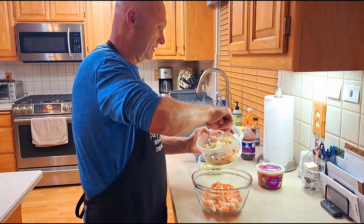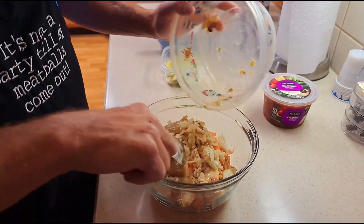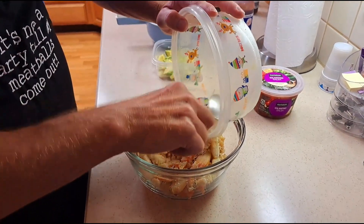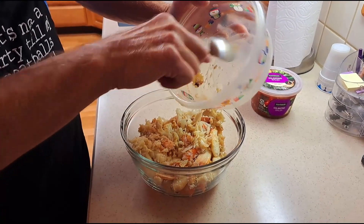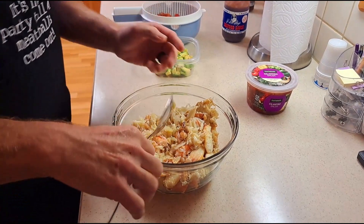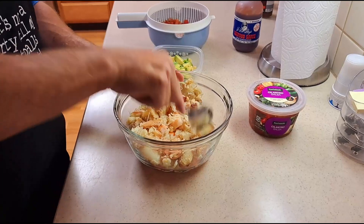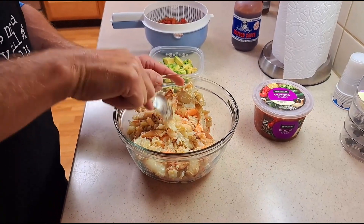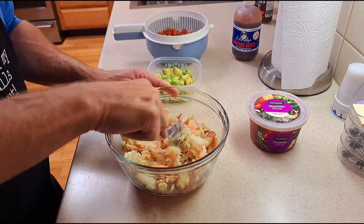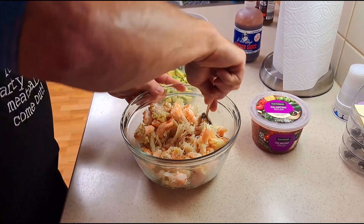First thing I'm going to do is get the crab meat in here — big old chunks, oh yeah! You can kind of break it up a little bit. We don't want to leave any crab behind. Just break it up a little bit and fold it in to start getting things incorporated.